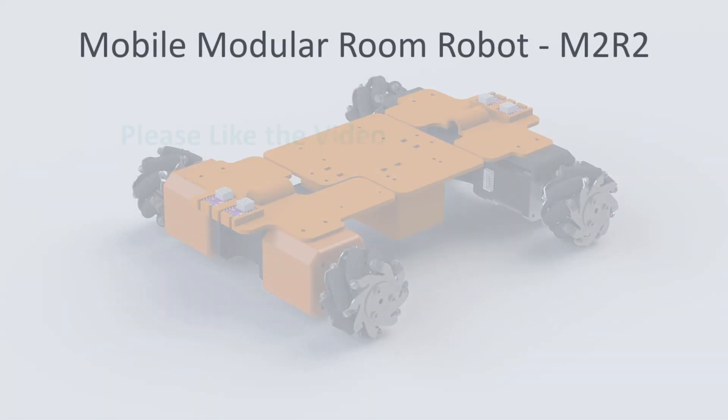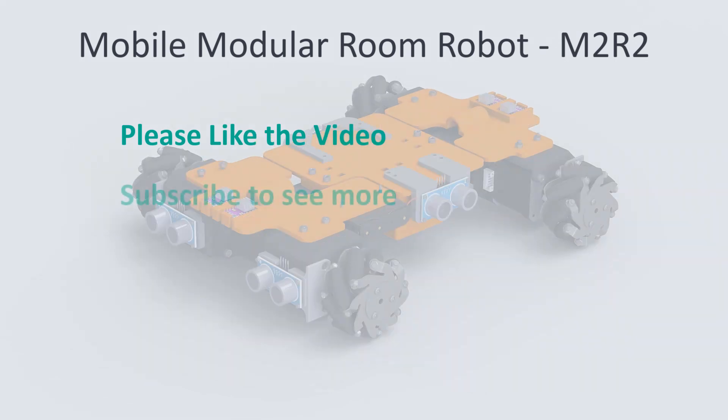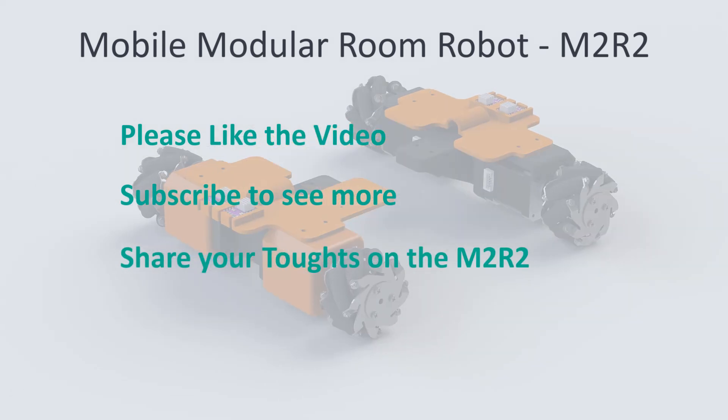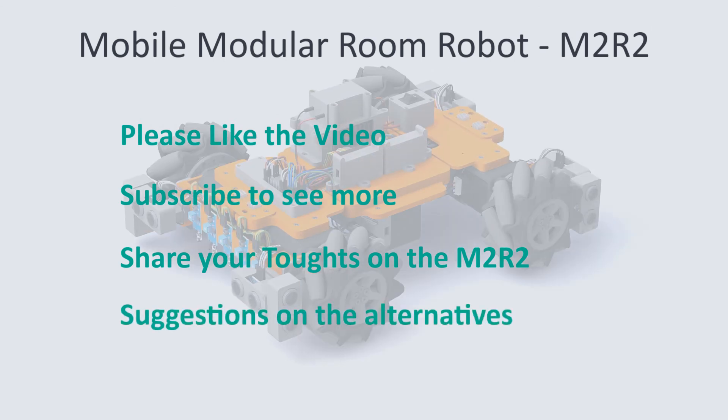If you liked the video please give it a like. If you would like to see further development of the M2R2 please subscribe. I would like to hear your opinion, so please share any comments on the state of the M2R2 so far. I will try to introduce your suggestions in the next build or maybe later in this build. Thank you all for watching and see you next time.